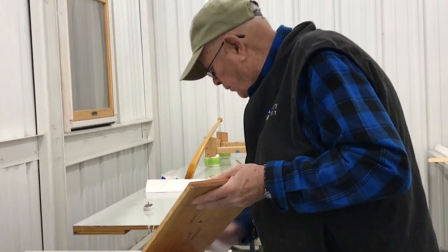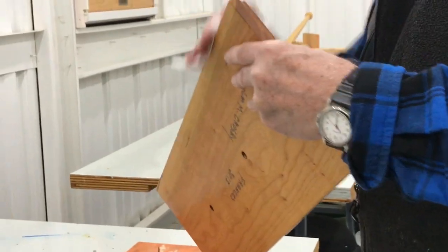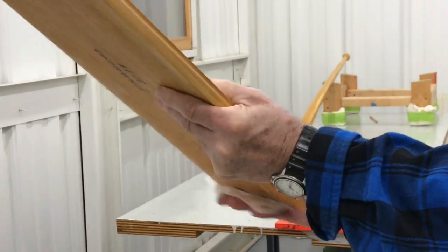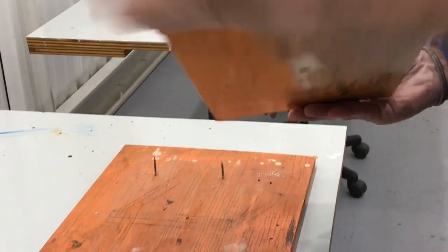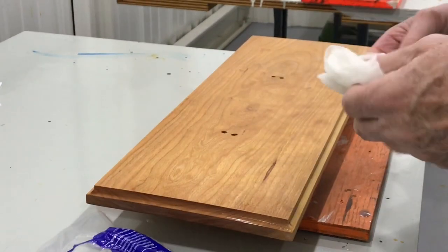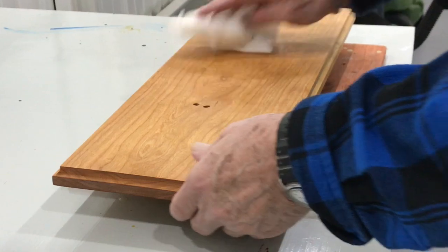I'm going to put the finish coat hopefully on the cherry plaque for Francis. These are alcohol wipes. You don't really need them but Betsy likes them. We do use them a lot on boats but not necessarily on plaques.